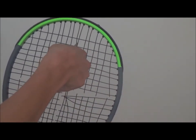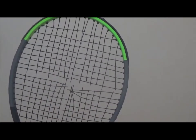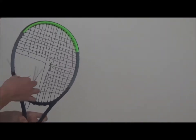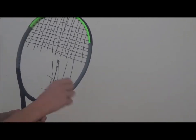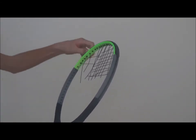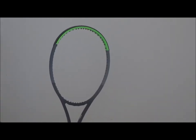At last you will do the final 4 crosses. Now you can remove the strings from the racket by just pushing them through the frame. So this is how to remove your strings from your racket.